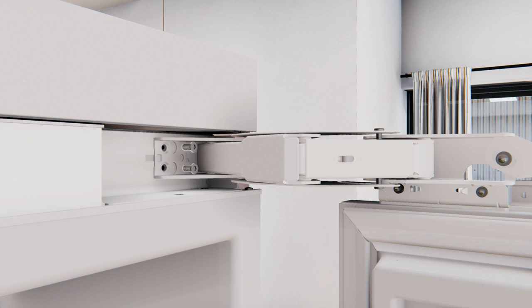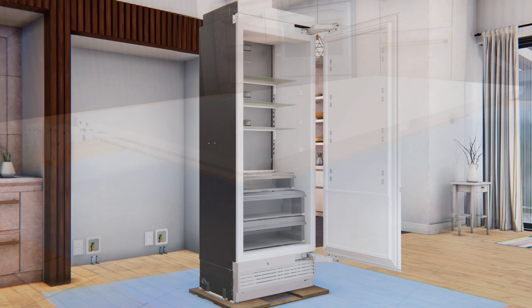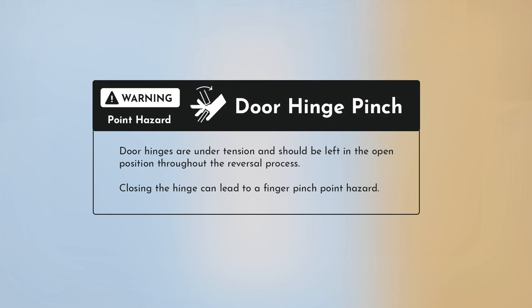Remove the two T30 Torx screws securing the top hinge to the case. Likewise, remove the two T30 Torx screws securing the bottom hinge to the case. Place the door on a protected work surface to prevent scratches, liner side down. Note that the door hinges are under tension and should be left in the open position throughout the reversal procedure — closing the hinge can lead to a finger pinch point hazard.